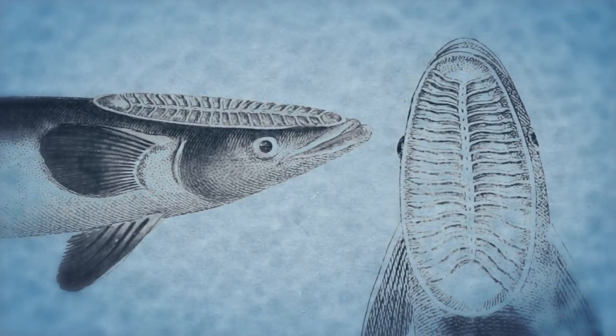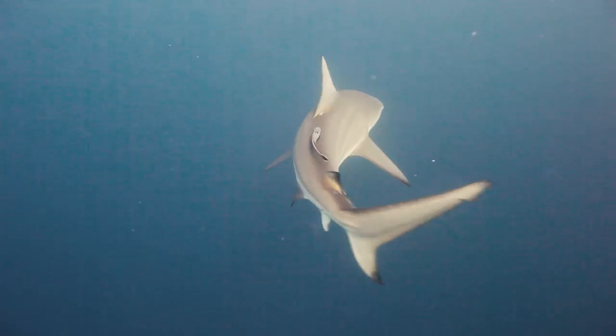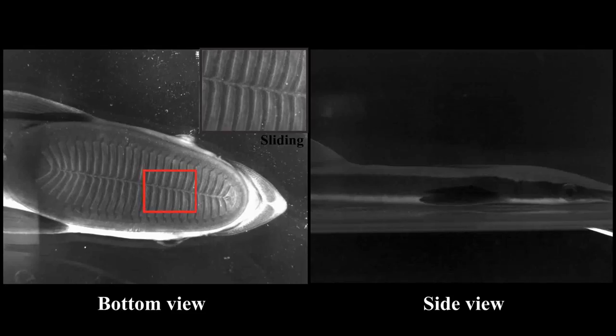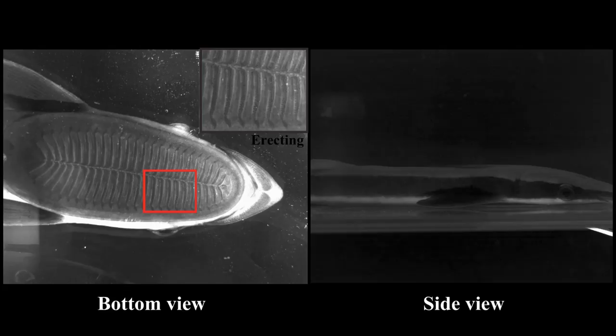So obviously the question is, could a robot be designed to hold on this tight underwater to different surfaces? Making something that works like a remora's disc will help us better understand how they work and could one day lead to useful underwater devices based on the same principles.